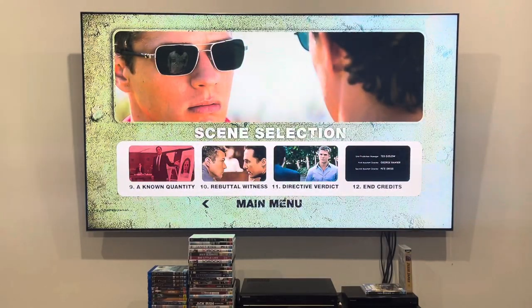Unknown Quantity, Rebuttal Witness, Directive Verdict, and the Antipredicts.